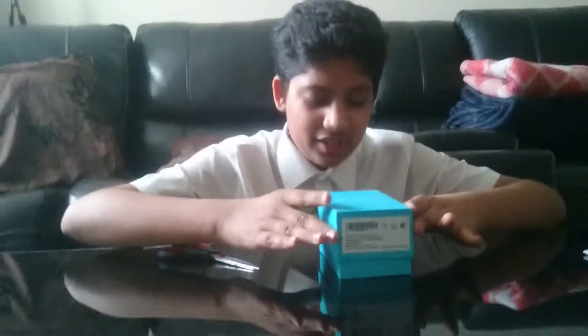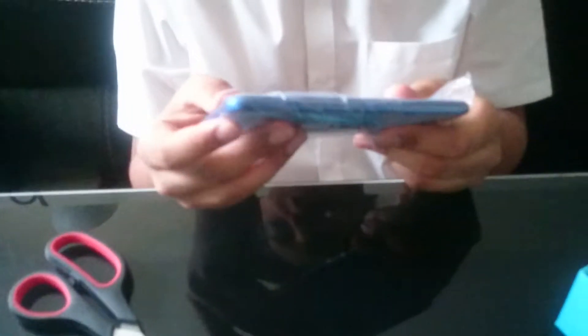Big reveal — bloody lovely. So this is it: the Honor 9 Lite.